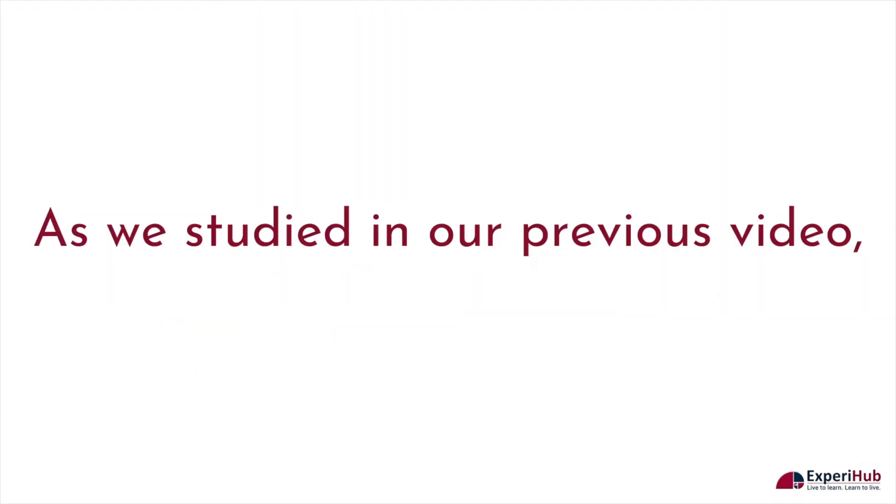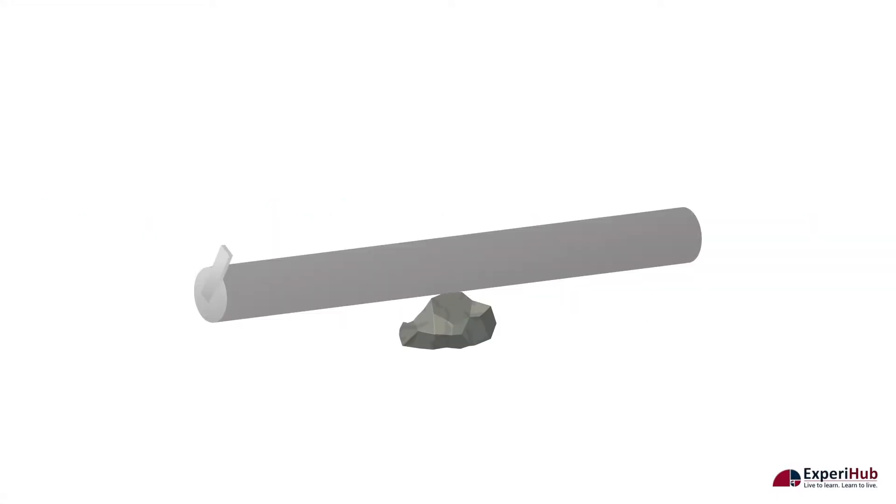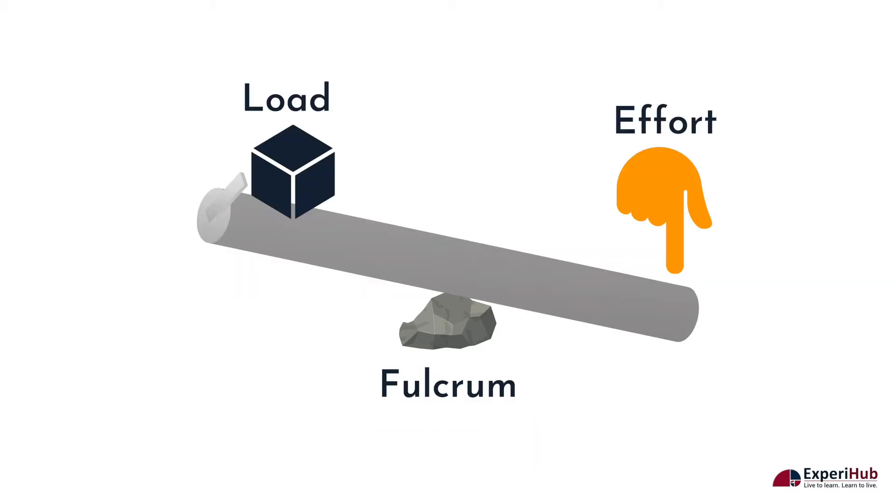As we studied in our previous video, a lever is a rigid rod arranged in such a manner that it can move freely around a fixed point called the fulcrum. Therefore, levers have three parts: the fulcrum or pivot point, the load which is the object that we need to move, cut, squeeze, etc., and the effort, the place from where we need to apply the force.